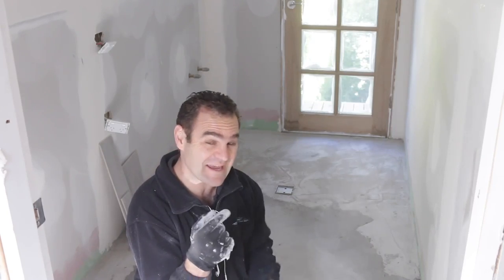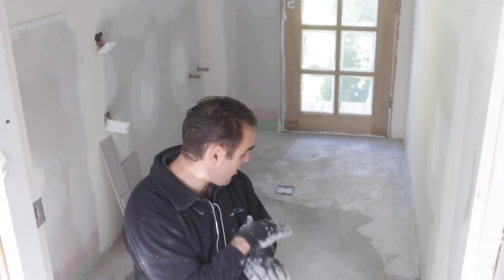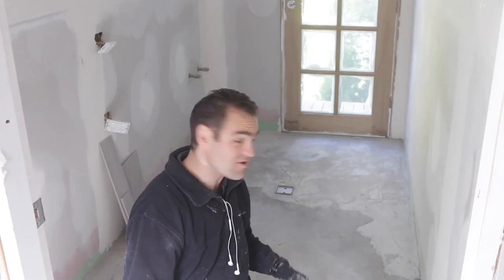With the grouting done it's now time to get in here into the laundry. I've already screeded the floor so now I just need to go through and start tiling.